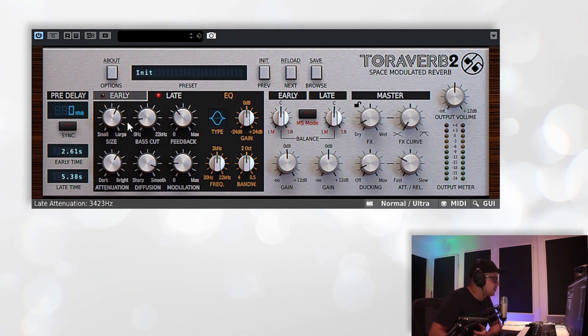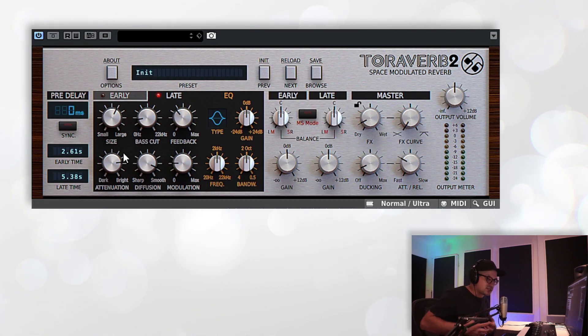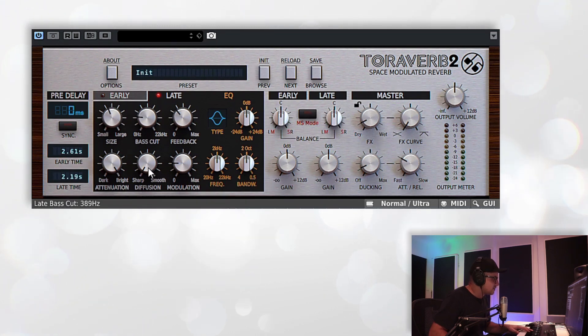We've got a sharp-to-smooth dial for the diffusion settings. Diffusion is basically how much blur you get with the delay lines — essentially all these reverbs are just complex delay systems, and diffusion breaks them up even further, blurring and smoothing them out. With the dial set to sharp there's a lot less of that happening, and as you go to smooth you get more diffusion occurring. You can almost hear the individual delays when it's sharp, but if we dial it all the way to smooth, it adds more diffusion to the tail and you can hear a little bit more of that kind of blurring going on.